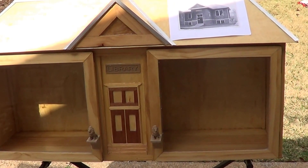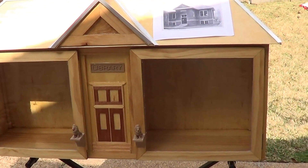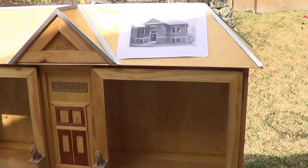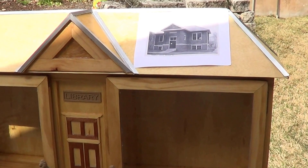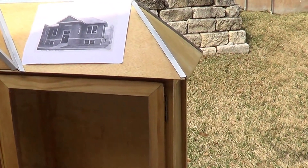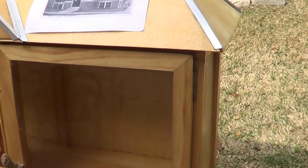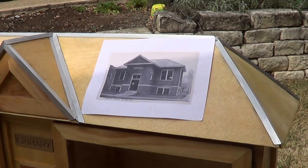Here it is — February 12, 2017. This is mostly my little library, fully assembled. I thought I might just go over all the mistakes and just the general construction of it, at least for my own sake.